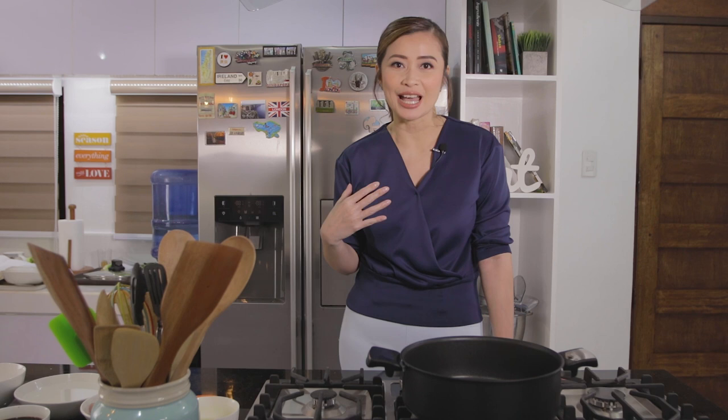For today, I'll be making a classic recipe, pero gagawin ko siya ng konting twist, or I'll be doing a makeover. Parang yung kusina ko lang nagkaroon ng kitchen makeover, so ito — classic dish na ito — will also have a makeover. And this dish is called Chicken Adobo Burrito.